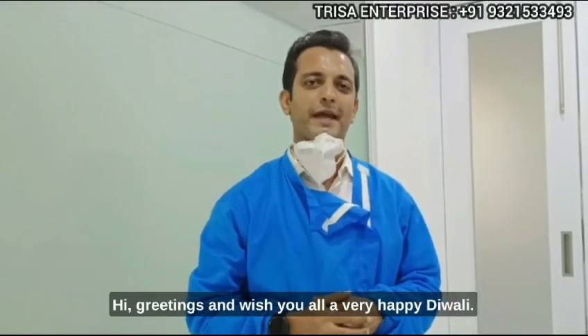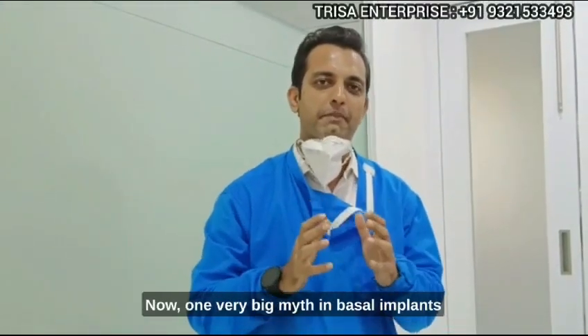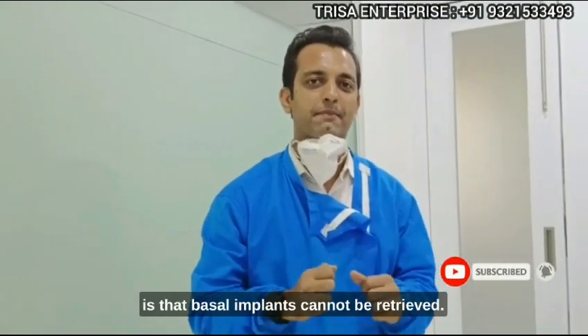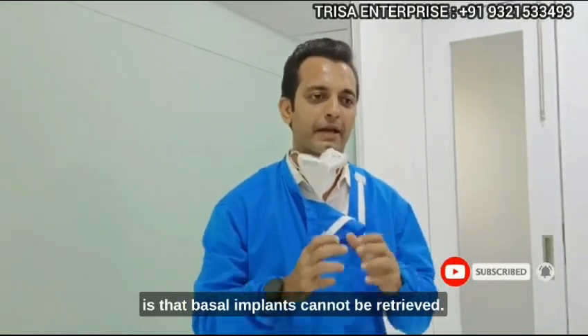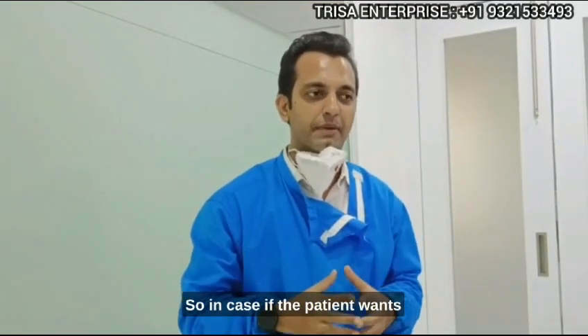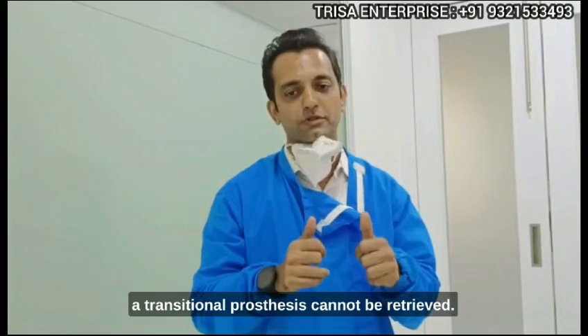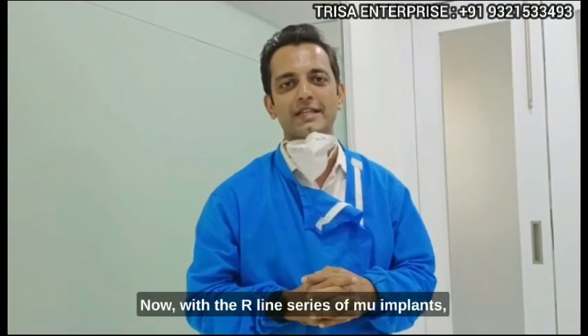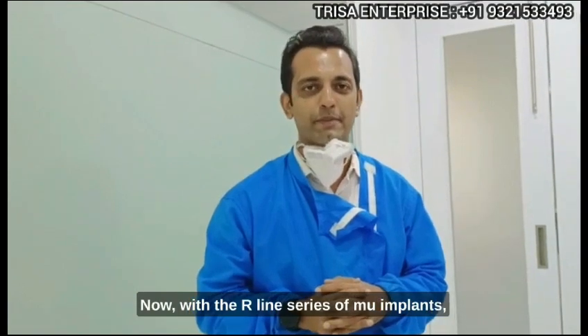Hi, greetings and wishing you all a very happy Diwali. Now, one very big myth in basal implants is that basal implants cannot be retrieved — meaning the implant prosthesis cannot be retrieved. In case the patient wants a transition prosthesis, it cannot be retrieved. But that is absolutely a myth.